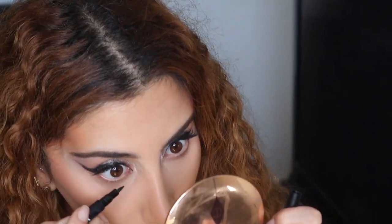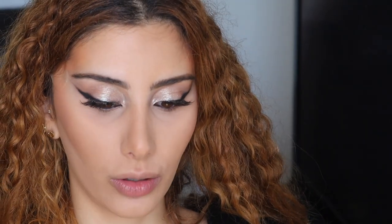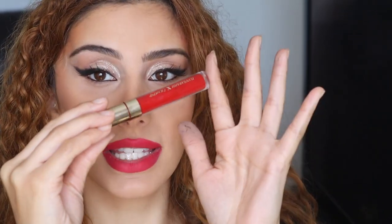I'm going ahead and putting liner in my waterline using the Urban Decay 24/7 Glide-On lip pencil in Wonderland — one of my favorite products. Then I'm going in with the ColourPop x Sarah — a Reba lipstick — and this is a matte lip shade.